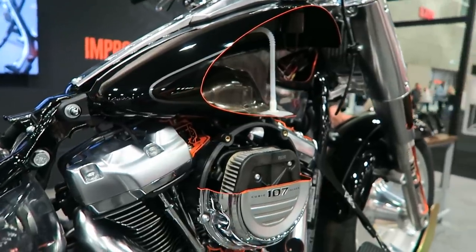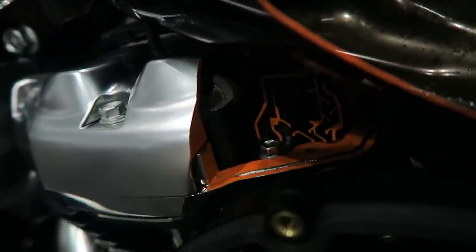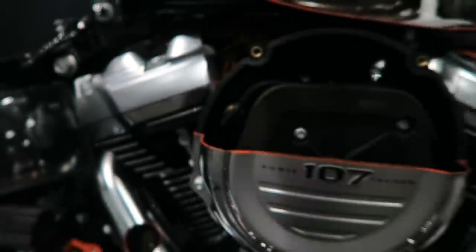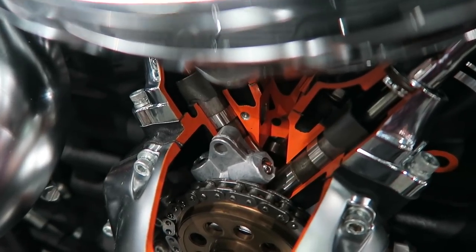You can kind of see the rocker arms on the cutaways of the rocker boxes there. And there are cutaways of the heat shields where you can see where the O2 sensors go in.